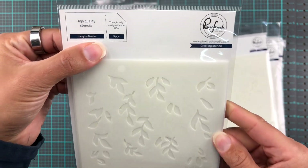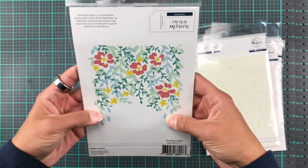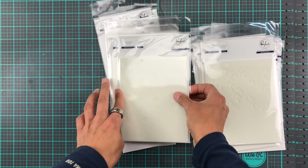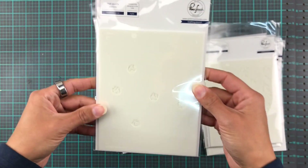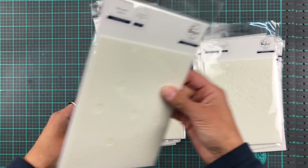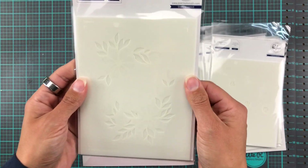Then we have Hanging Garden — same idea, five pieces, and you'll be able to create that amazing gorgeous image. Next we have Floral Print Circle, which contains four stencils to make that design. It's super cute and perfect to just put in the middle of a card with a sentiment on top and you're good to go.